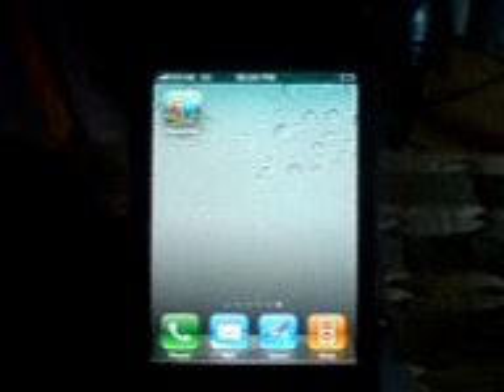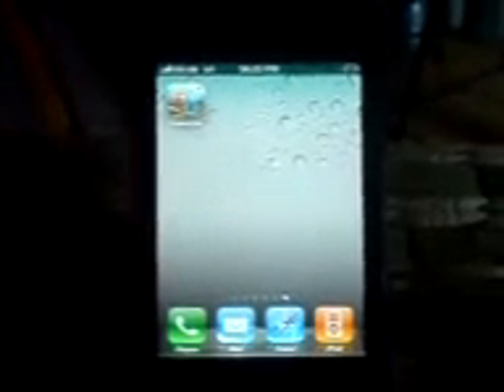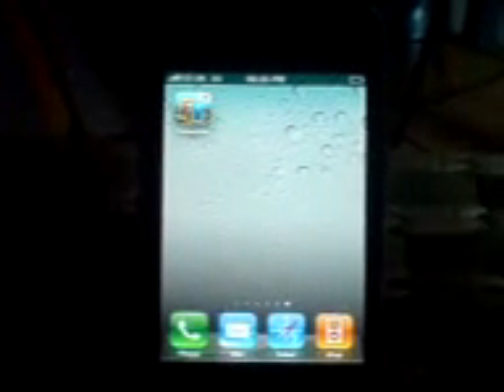Hey YouTube, this is Dad's iPod Help and today what I've got for you is an app review. This app has been updated to the App Store and this app is Farm Fill. So this has been ported from the Facebook game to the iPhone, the iPod Touch and the iPad.